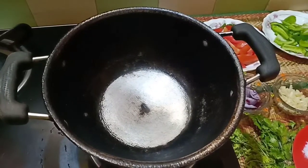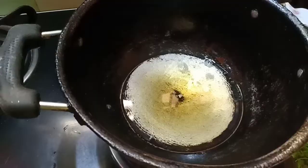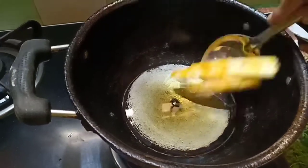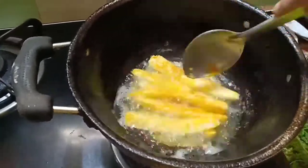Heat a pan and add some refined oil. When the oil in the pan is hot, lightly fry the baby corns until golden.